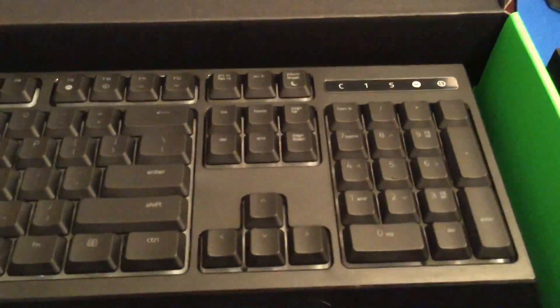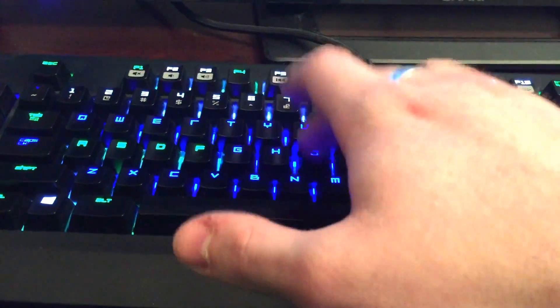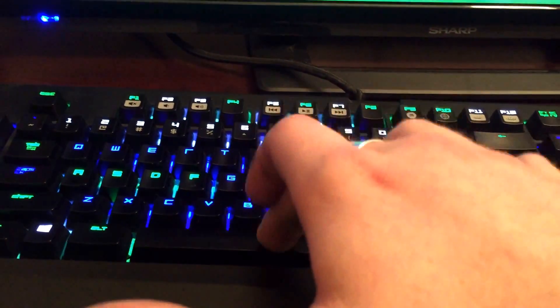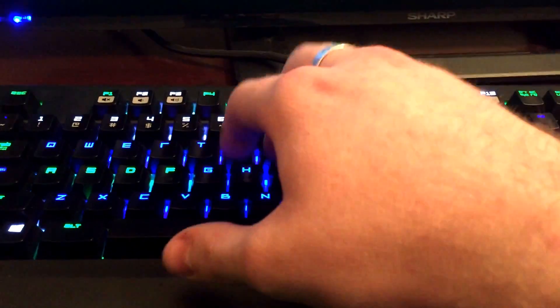Basically, what I was concerned about would be the number pad and then just the regular keys. One thing I noticed on the Black Widow Chroma was that the space bar, for whatever reason, sounded different. I'm going to go ahead and try that out. From what it sounds, it's pretty similar. Let me give you a comparison — the regular keys versus the space bar. That's bottoming out, and then the space bar — see how nasty that sounds? I just don't like that. I prefer this sound, but the space bar has just been one thing I've always been frustrated with on the Black Widow Chroma.